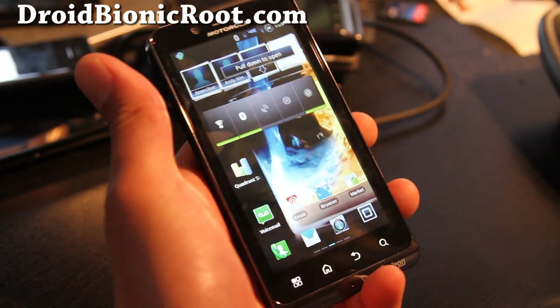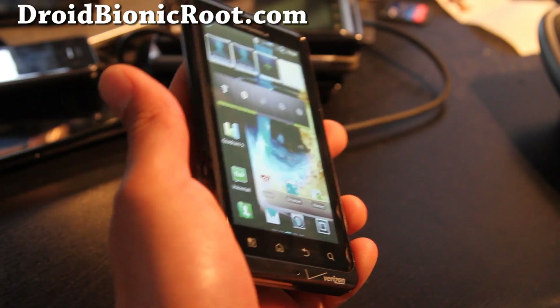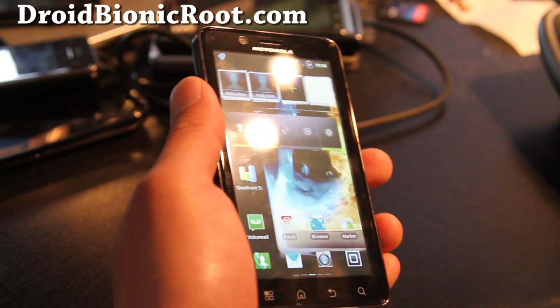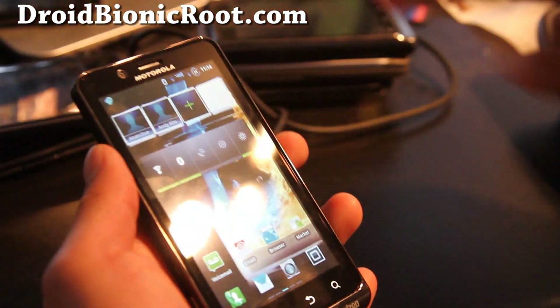I highly recommend you guys try it out and let me know what you think. Don't forget to subscribe — we've got more videos for Galaxy Tab, HTC Evo, and all these phones we got here. All right, see y'all later.